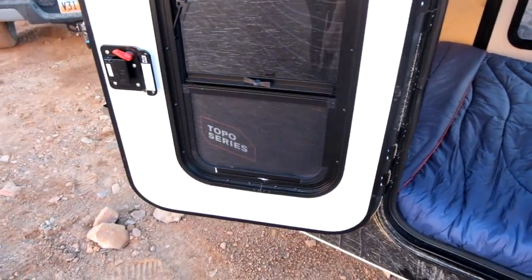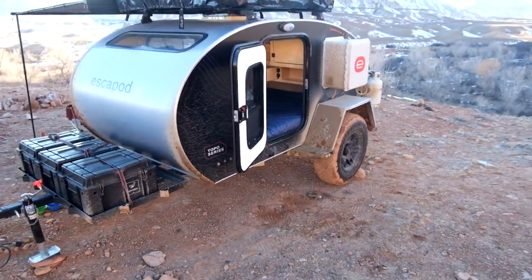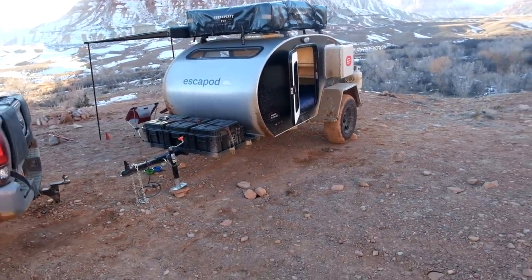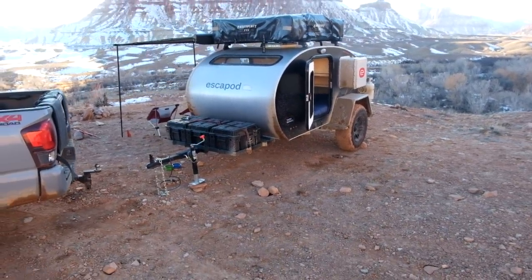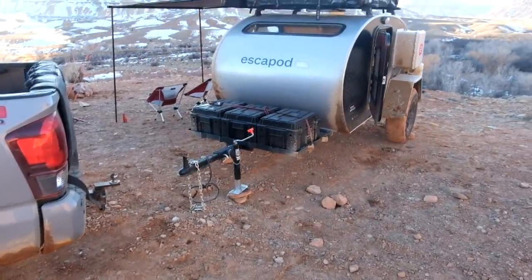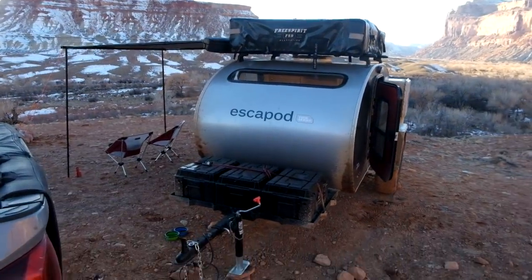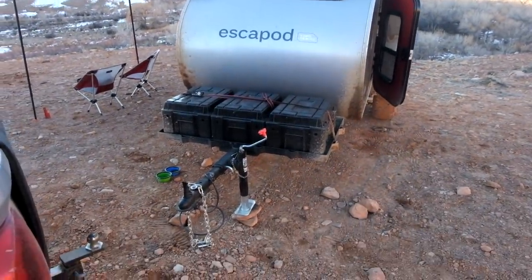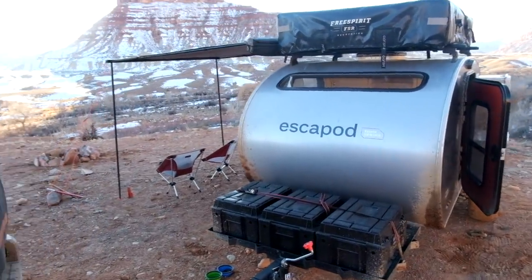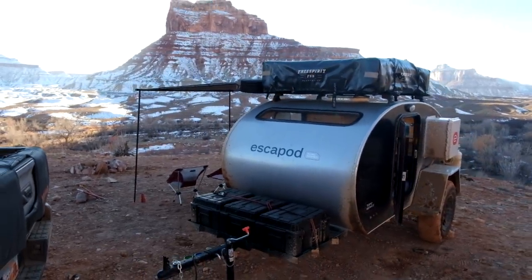Everything else is pretty similar to older models — we have the three-speed fan and dual locking windows on every model that open up. That's pretty much the basics, the cliff notes of the 2019 model. This one starts at sixteen thousand five hundred dollars. The tongue weight is about 130 pounds and overall weight is 1,600 pounds. Comes with the awning and roof racks. If you guys have any questions, feel free to leave comments and I will answer them. Thanks a lot!